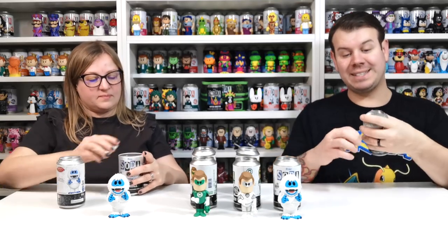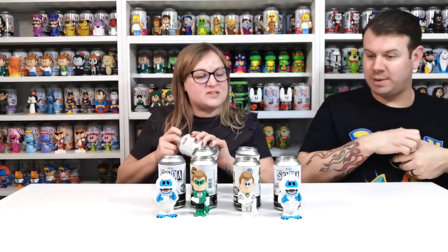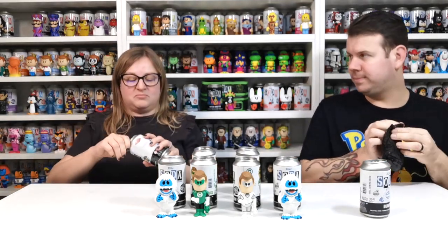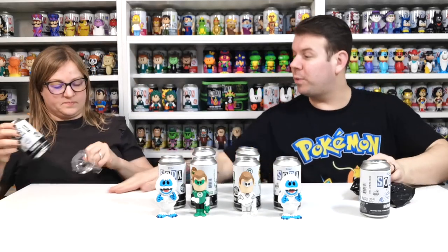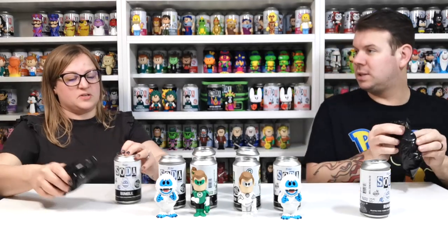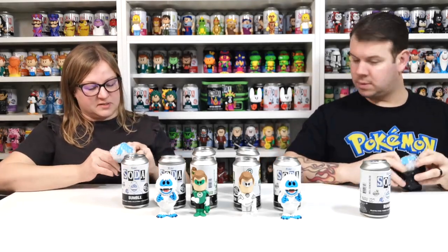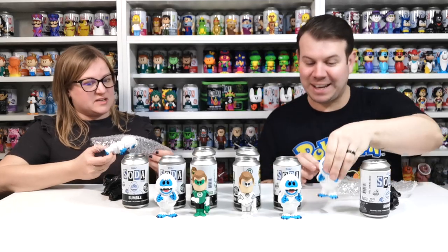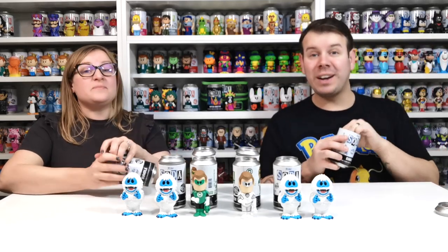And if we do pull another chase, we'll just put it into the 10k giveaway. It's very heavy. I just love anything that's glittery and sparkly, especially iridescent colour. Fingers crossed for another one — you never know, depends if they're in a box or all out. Mine's common. We have a chase though, that's the main thing. You'd see that sparkle anywhere.